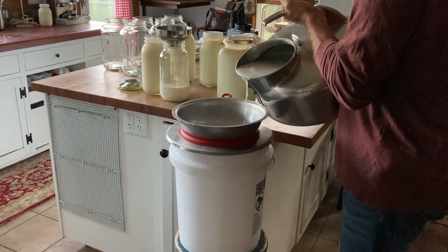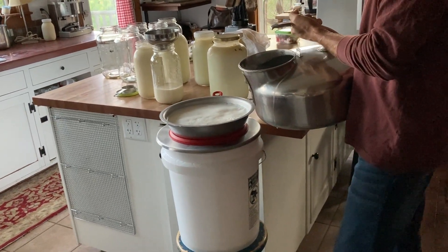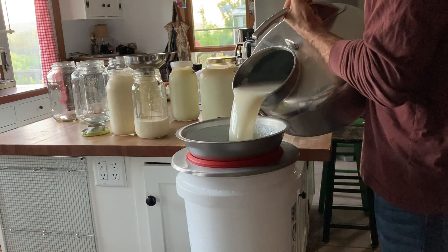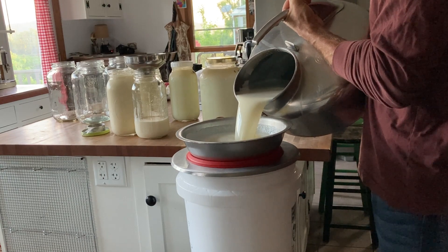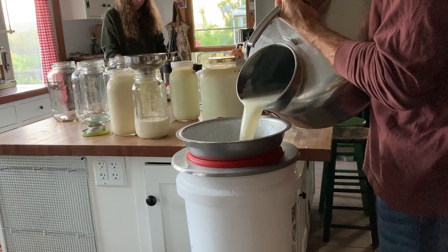Right now Daisy is holding steady at about two and a half gallons a day with a fairly generous but pretty light cream line. And Emma is at two and a half gallons and creeping up, getting close to three, with a small but super, super thick cream line.